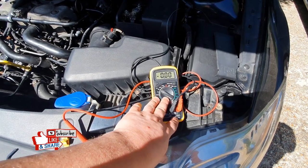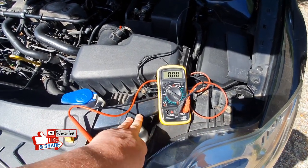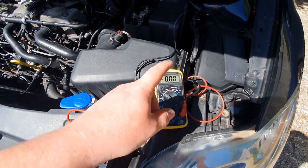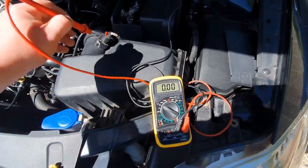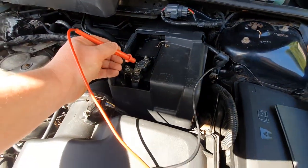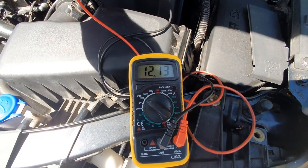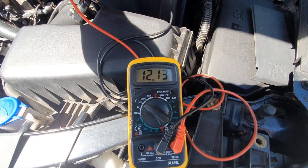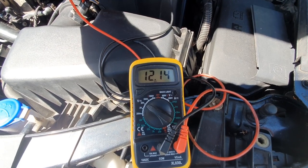I believe the alternator is dead on the Mark 4, and here's why I think this: the battery light comes on the dash. So I'm going to test the battery using a multimeter — I've got my ground connected down here, positive on there, and the multimeter is showing 12.1 volts. A healthy battery should be around about 12.6.